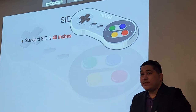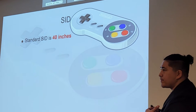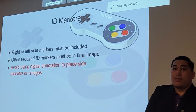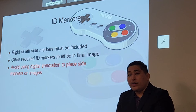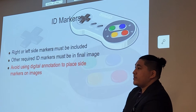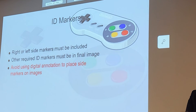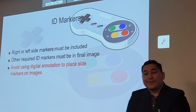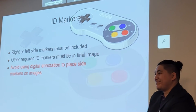For these projections, standard 40-inch SID. The AC joints are the only one that will be 72 inches, because we want to visualize both of them. For markers — right or left side must always be included. Avoid visual annotations; we always use anatomical markers for all images. The registry will always ask for anatomical markers, regardless of what your tech does in practice.